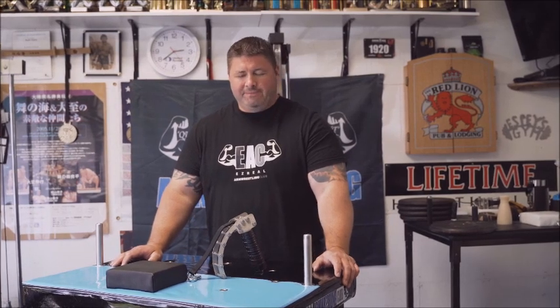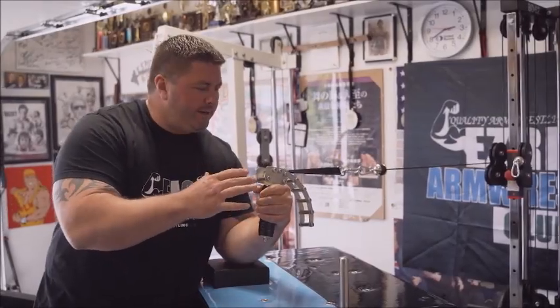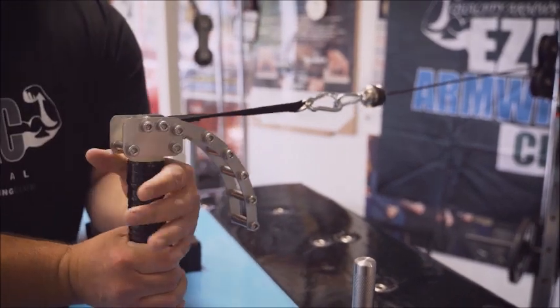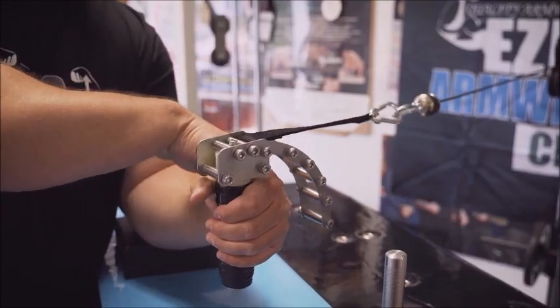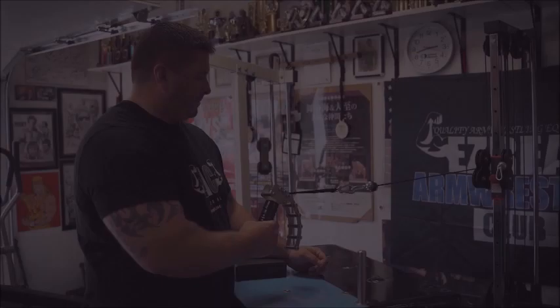Hello everyone, welcome to Ezreal Arm Wrestling Club. My name is Ryan Espy. Today I'll be showing you the pronation force handle. The first movement I'm going to show you with this handle is pronation from the side, because of the arch of this handle — it actually gives you constant pressure all the way through the movement.